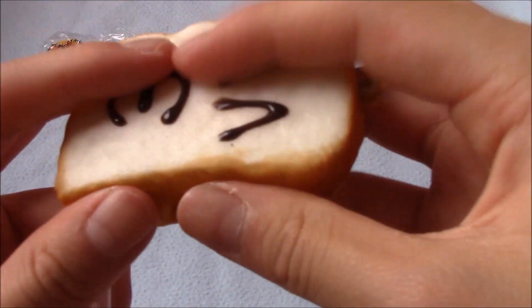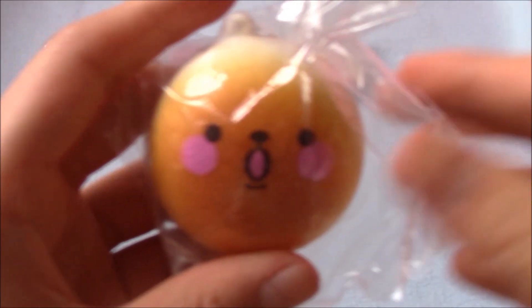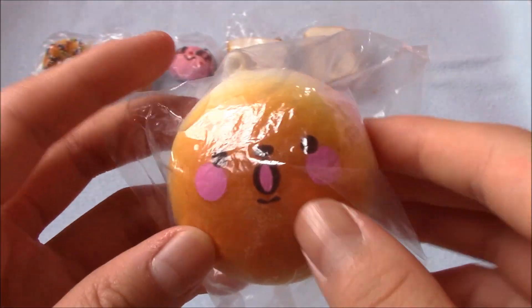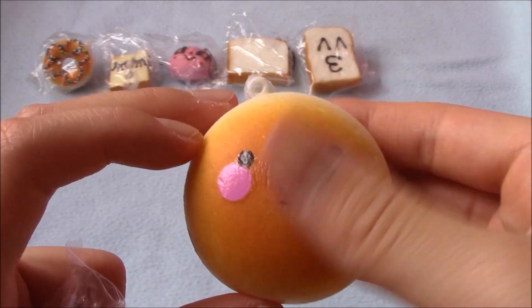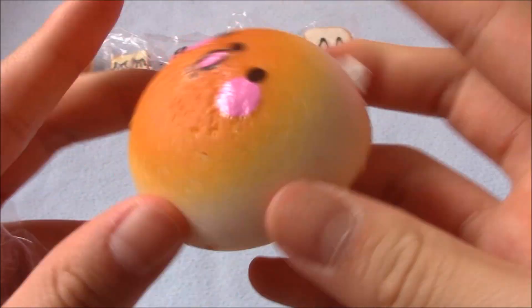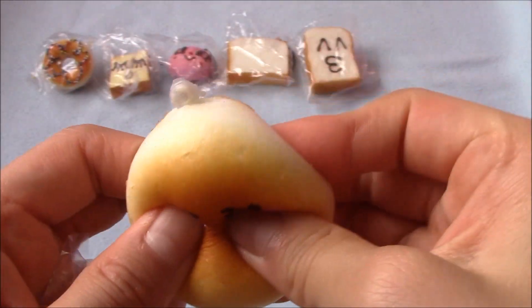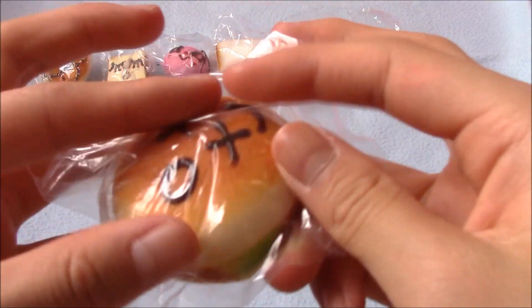It's super soft. Then I pull out — sorry, it's not focusing — this bun with a really weird yet cute face. Here it is. There's no licensing, but it's super soft. Most of these squishies I got are very soft but not that squishy.